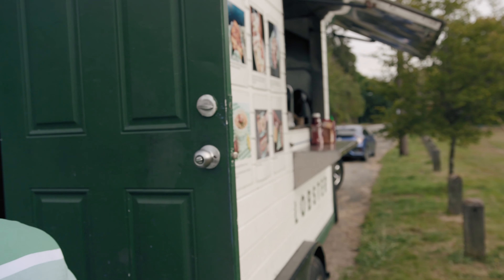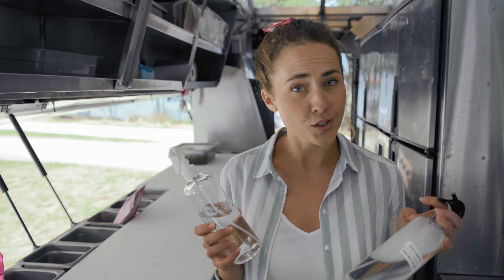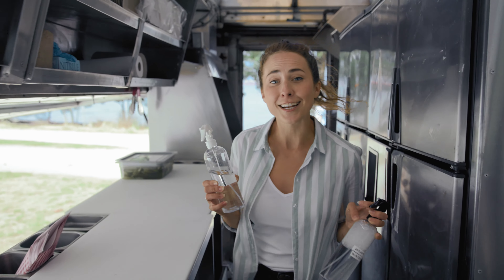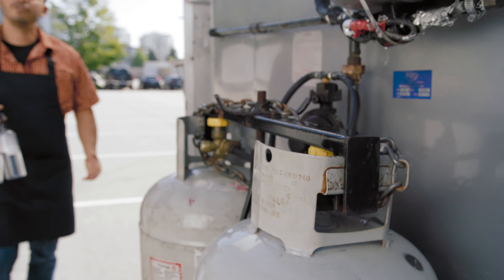The soap test is the easiest way to ensure the integrity of the propane lines. It's really quick and it gives me peace of mind knowing my system is solid. We keep a spray bottle of soapy water in the truck so we can test the connections anytime we're setting up in a new location.